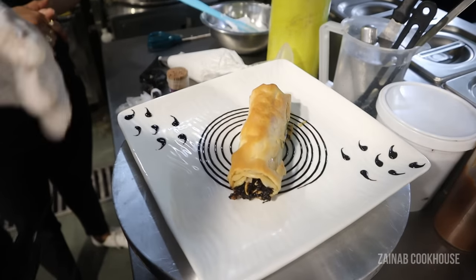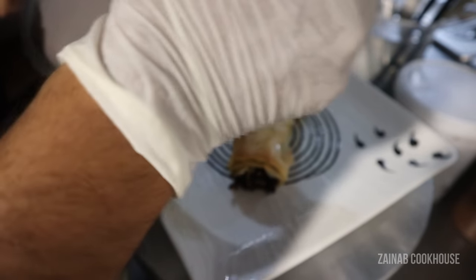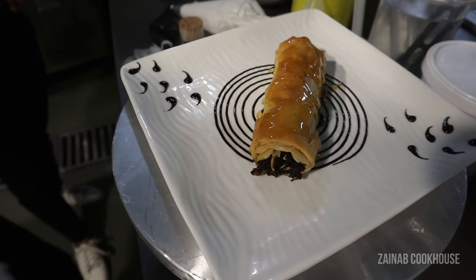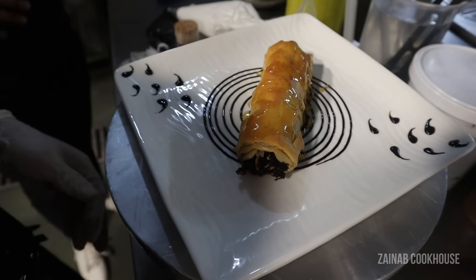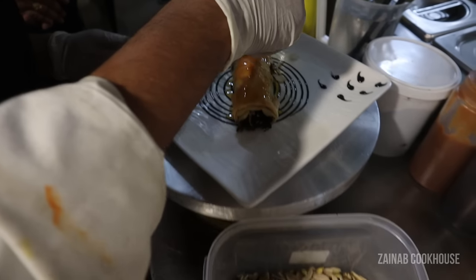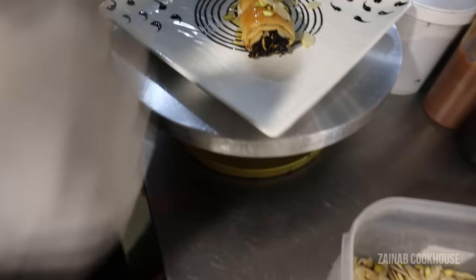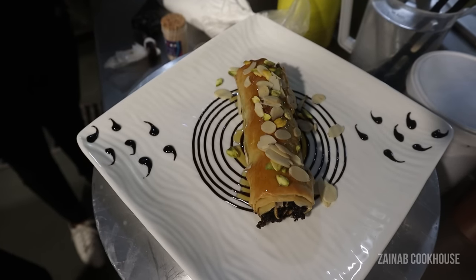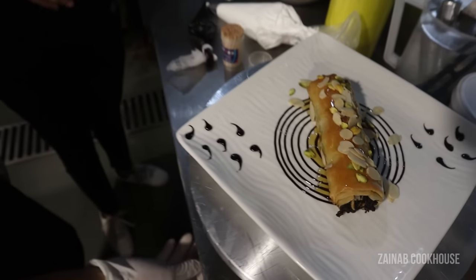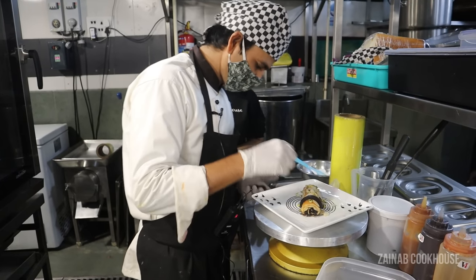Here we are going to get the baklava. If you have to cut it, you will drizzle it with honey. Now he is going to garnish with some blanched almonds and some pistachio — its name is pistachio baklava. The stuffing is hazelnut. And there is also a chocolate garnish.